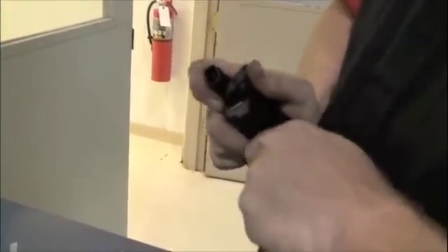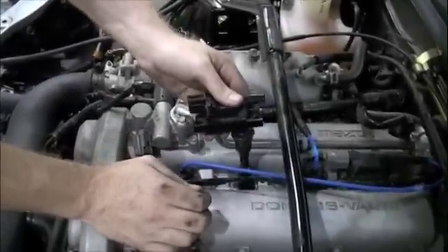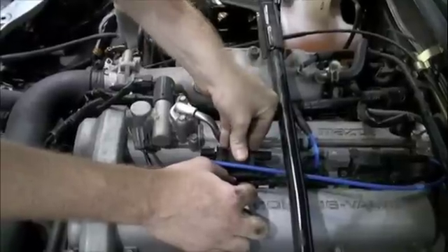Attach the new coil on plug boot to the coil and prepare to replace it on the vehicle. Make sure the coil on plug boot connects firmly to the spark plug. We can now replace the bolt securing the coil and reattach the electrical connections.